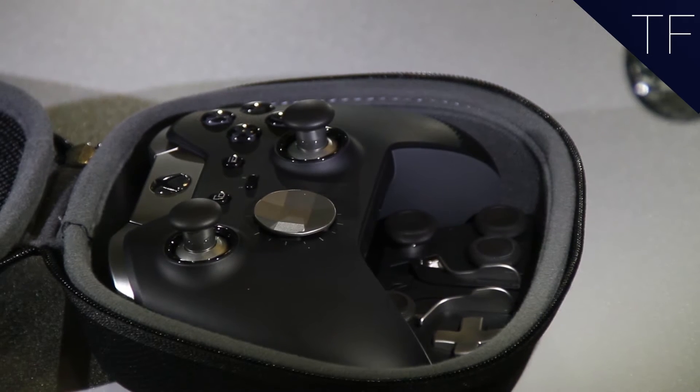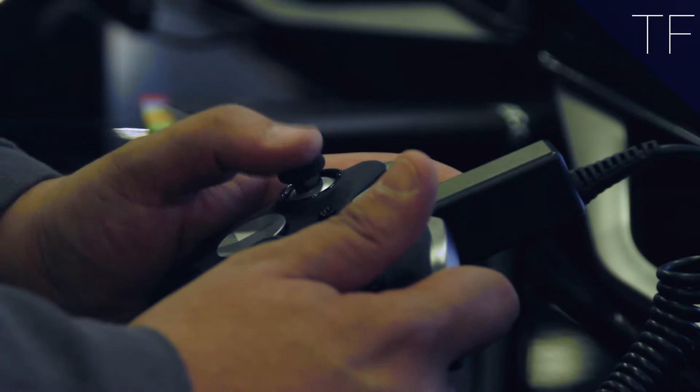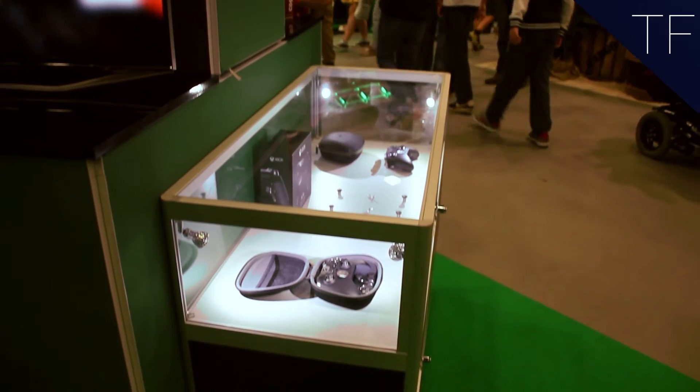The Xbox One Elite Controller offers extreme levels of customisation, giving you the ability to replace the thumbsticks and D-pad to your preferred height. Interchangeable paddles on the back pack in 4 different slots to fully immerse yourself in the gaming experience. This gives you better grip on the handles, extra trigger buttons and ease of access to certain controls whilst gaming.